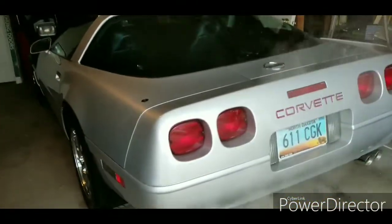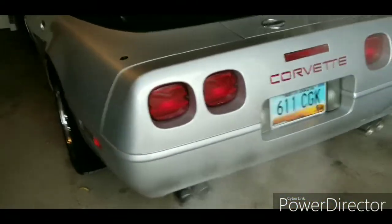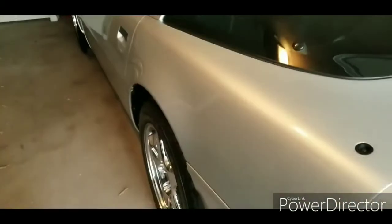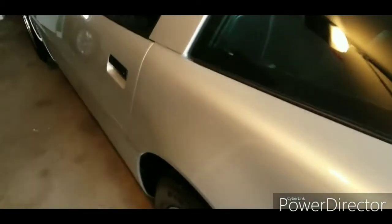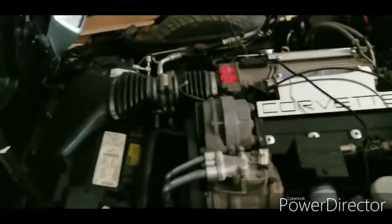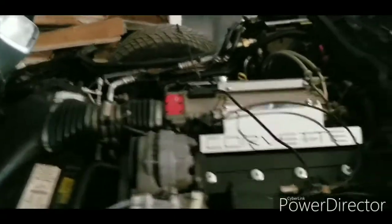This is the last run of the Corvette for the season. She had trouble starting — sounded like the battery was almost dead. I threw the battery tender on it, but she's running pretty phenomenal at the moment. I threw some fuel stabilizer in to make sure she's ready to rock and roll for next year.